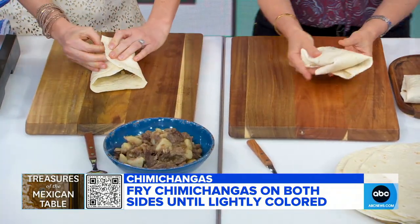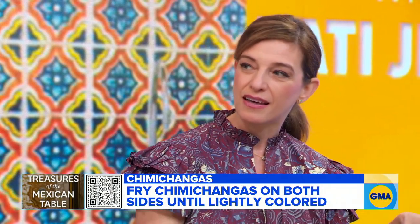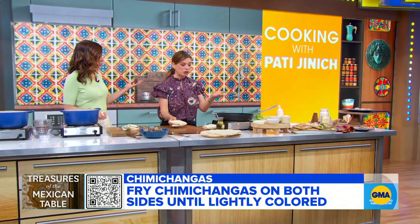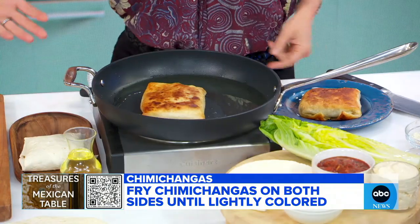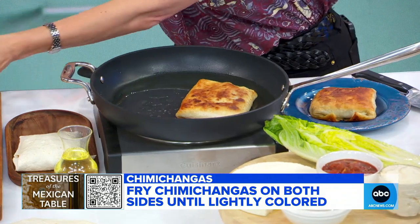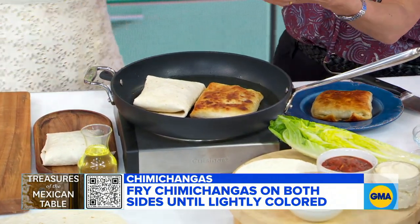The origin story is that a cook in Tucson was cooking burritos for her nieces and one fell by mistake into the hot oil pan. She screamed 'chimichanga' — it was crispy and perfect. It's like a whatchamacallit kind of name. And then it became a thing. For the finished version, you put the open envelope side down first. You could deep fry it, but shallow frying makes it perfect too.